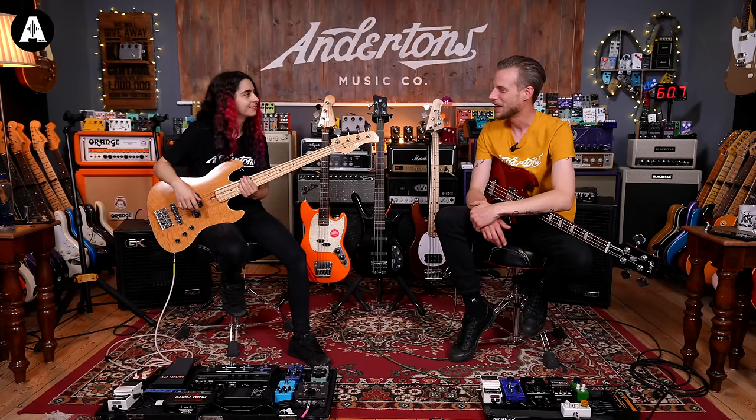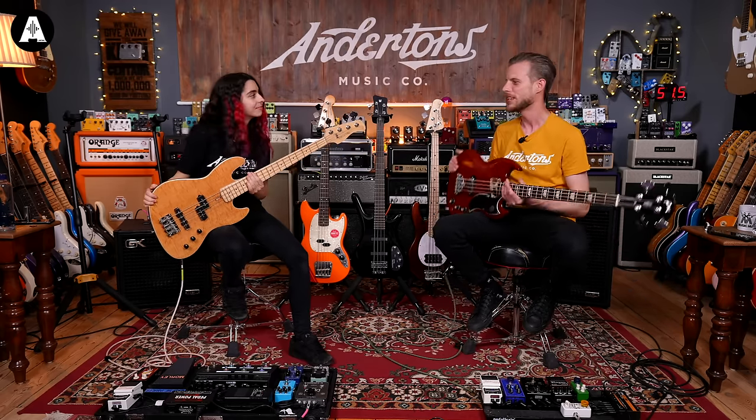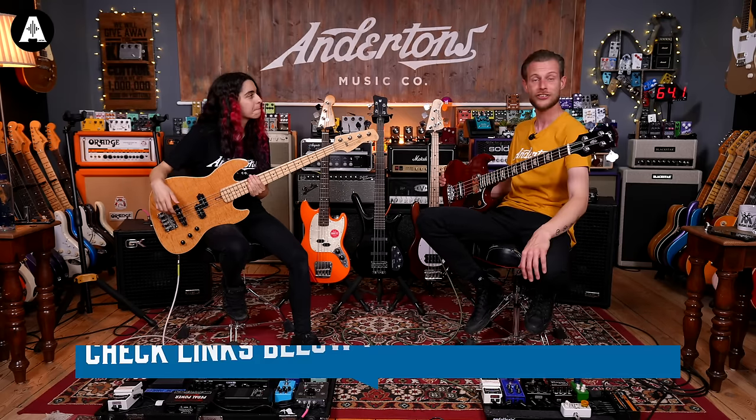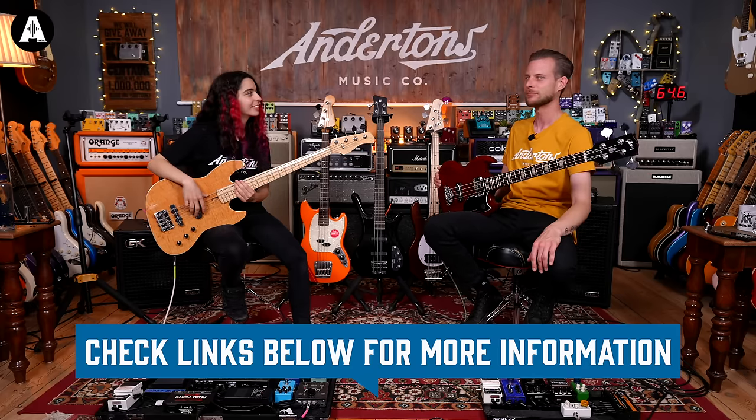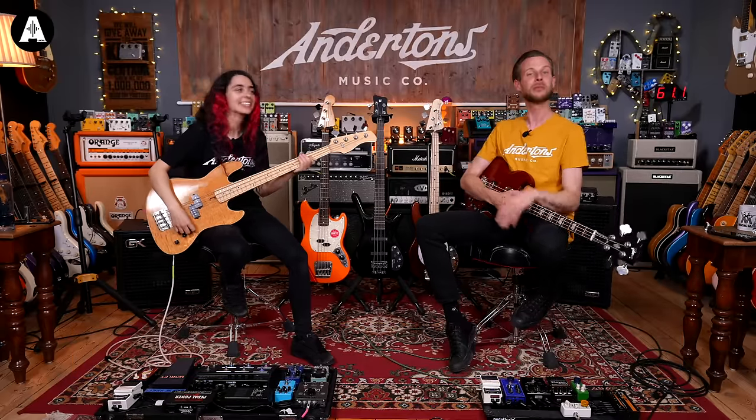Let us know what you think the pros and cons are. Do you like short-scale basses or not? What tripped you up or helped you? And if there's a pro or con we haven't mentioned - there are some people out there that solely play short-scale basses and will not differ from that. We'd love to hear what you think. I think we've covered everything. It's really just to give you guys an idea if this might be something to look at. We have plenty in stock, so come on down if you're near Guildford. Thanks for joining us - it's been All About The Bass, we'll see you soon.